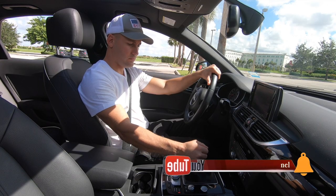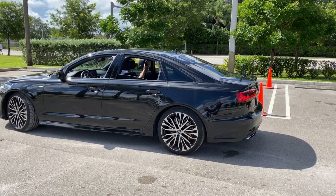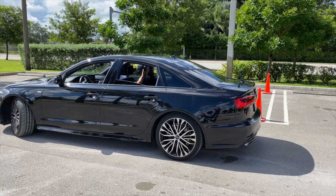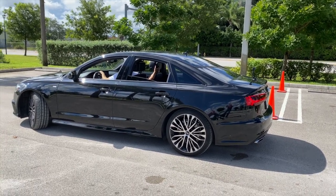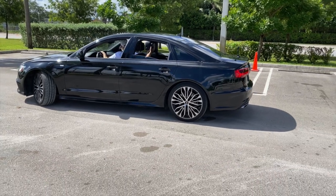Once you are in position, you will immediately change to R-reverse, and turn your steering wheel halfway to the right, and then slowly let go of the brakes so that your vehicle will begin moving back slowly.